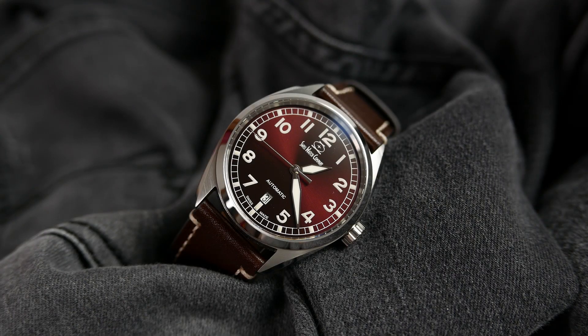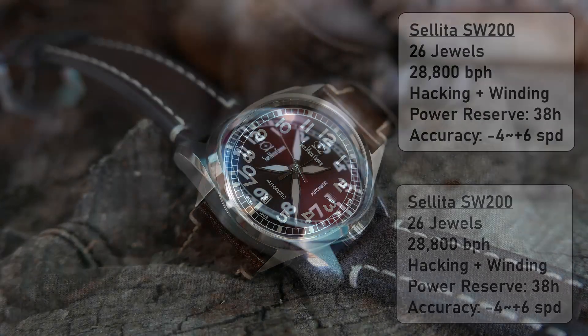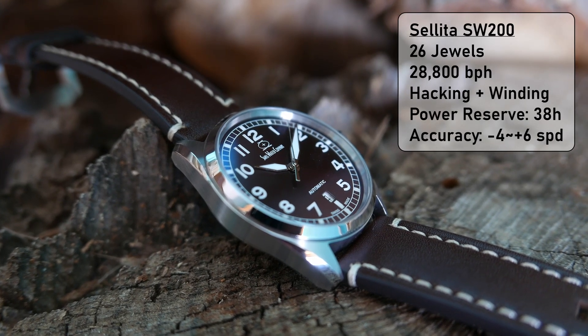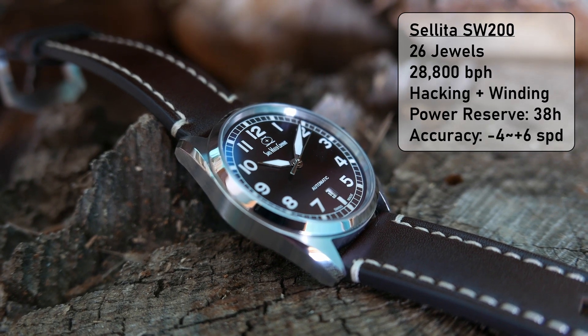Giving life to the Hyper G is a Sellita SW200 — a Swiss made automatic movement that beats at a high beat rate of 28,800 beats per hour. It has 26 jewels, hacks, hand winds, and has 38 hours of power reserve once fully wound. Swiss Watch Company regulates these movements to a stated accuracy of minus 4 to plus 6 seconds per day.